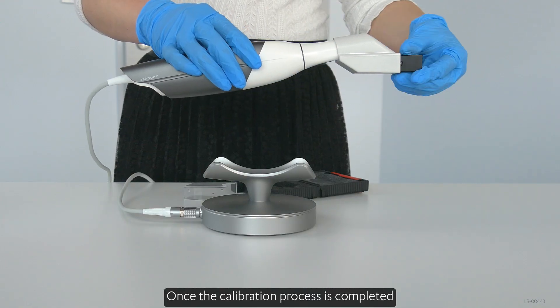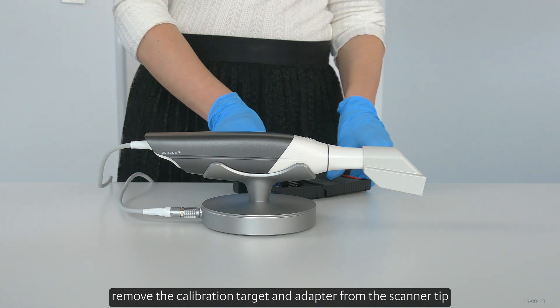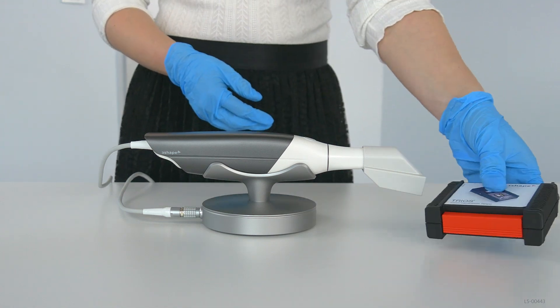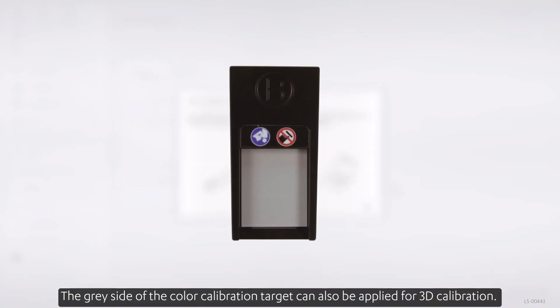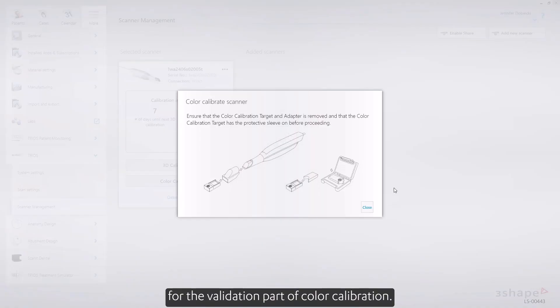Once the calibration process is completed, remove the calibration target and adapter from the scanner tip, and put the target into its sleeve. The gray side of the color calibration target can also be applied for 3D calibration. For this purpose, simply follow the steps described for the validation part of color calibration.